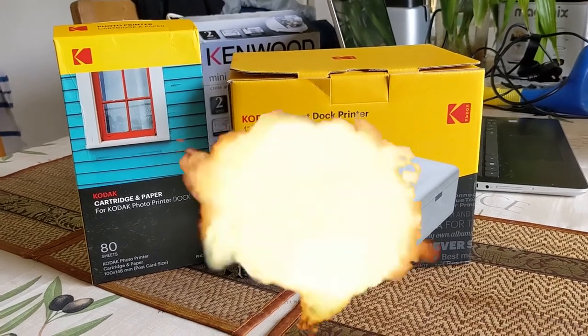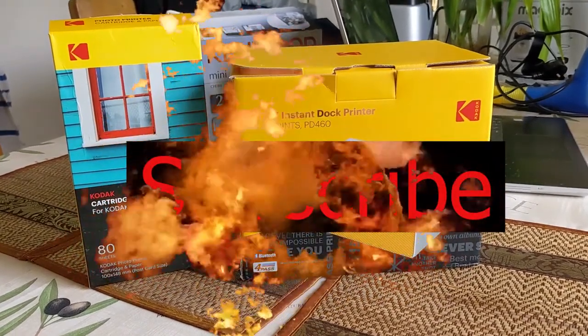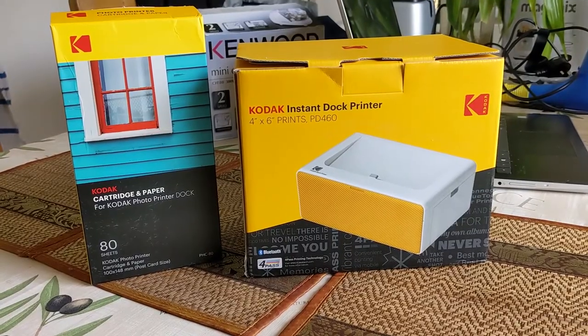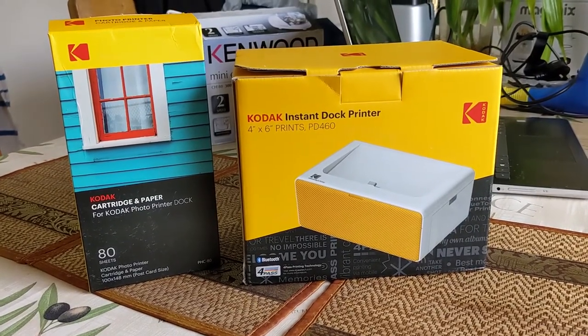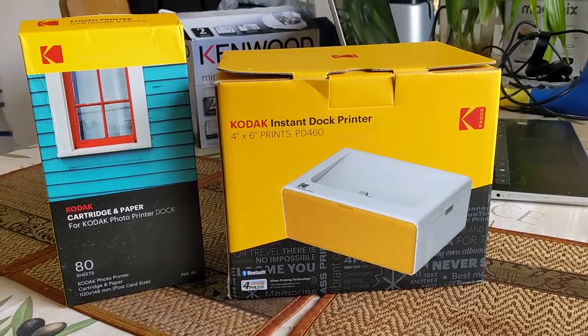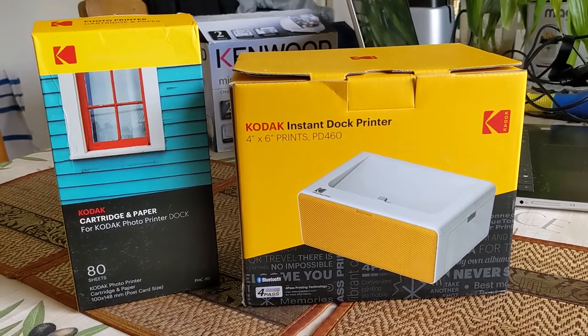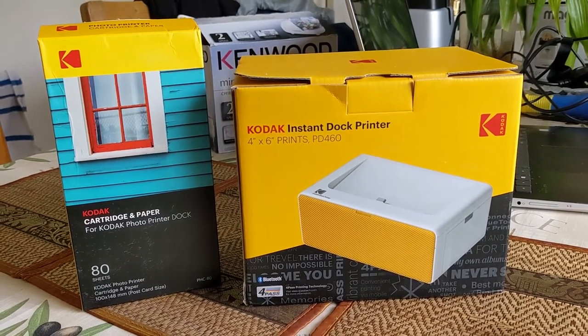Welcome to another brilliant video. On this one I'm looking at the Kodak Instant Dock printer. I've got some printer paper there next to it. This has been lying around for a while — it's a gift and it's never been set up. So I'm just going to set this up today, have a little look at the actual device, and do a bit of an unboxing.